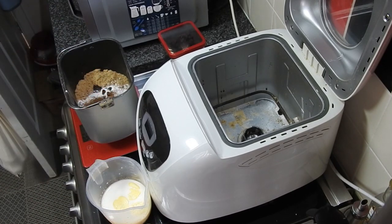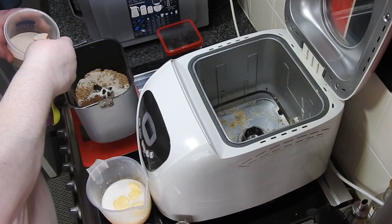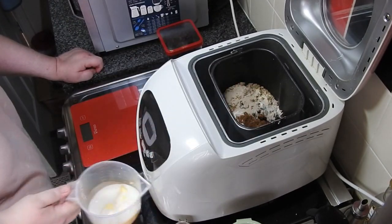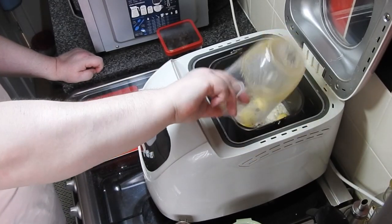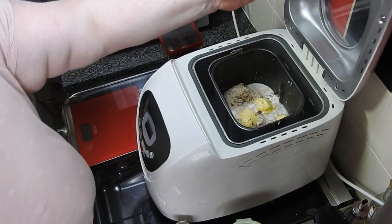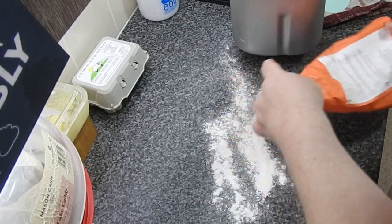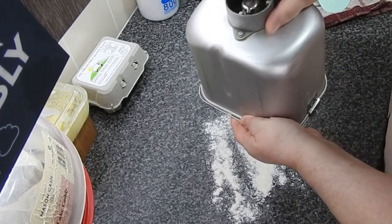I always use the dough cycle. If you haven't got one of these, you could use the dough hook on a stand mixer or do it by hand. A lot of people love to knead by hand, but there's no way I could stand there long enough to knead this for a good ten minutes. So it's had its knead and also its first proof in the bread machine.